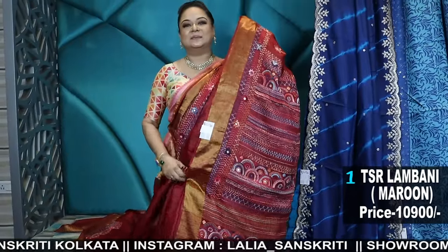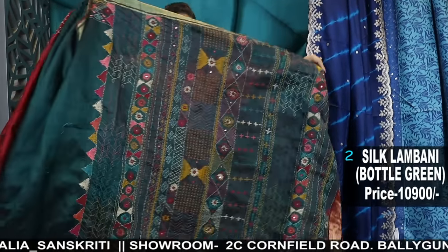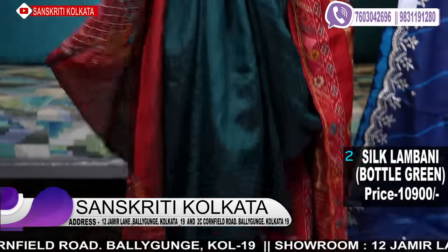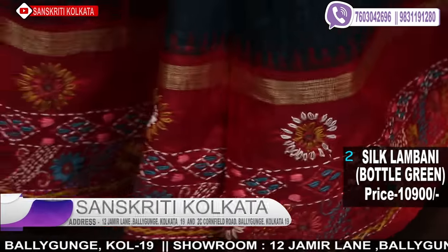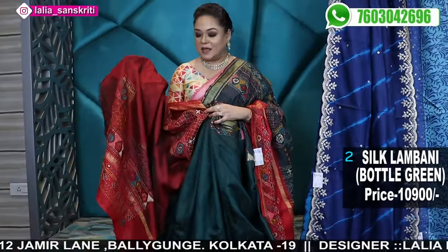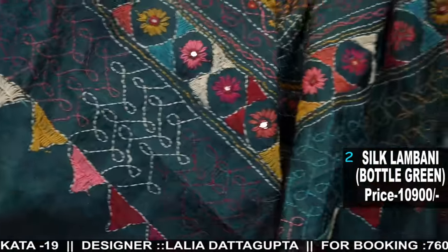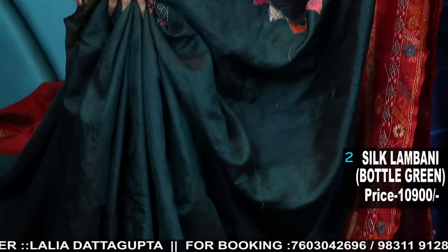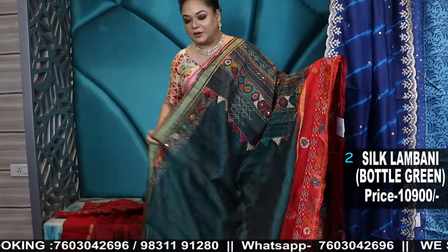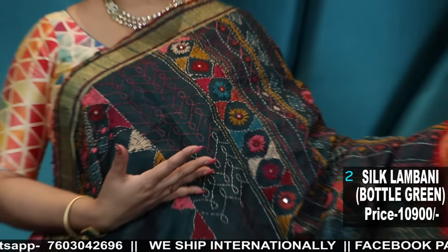Hand embroidery Tassar lambani — quickly I'll show you a few color options. This is a raw silk lambani with a contrast blouse piece, all-over work. These handloom raw silks are from Chhattisgarh handloom with handwork. One side will have the contrast temple silk border, the upper part will have the zari border, and both borders will have lambani work. The color is a peacock green with heavy pallu work, and the work comes all the way up to the yoke part.